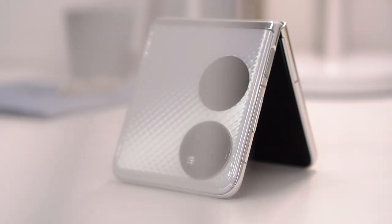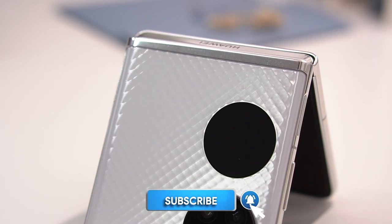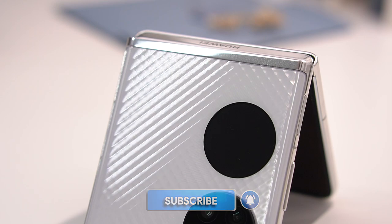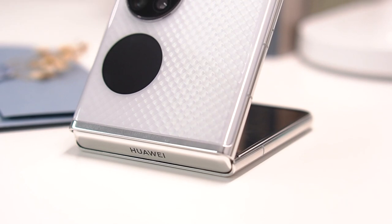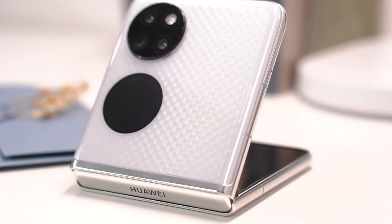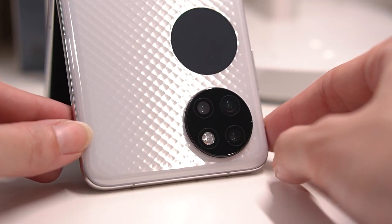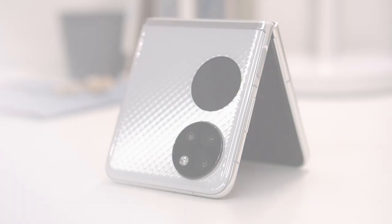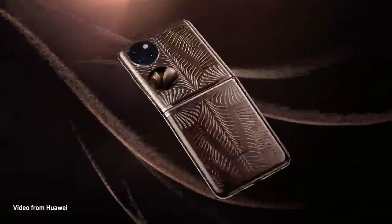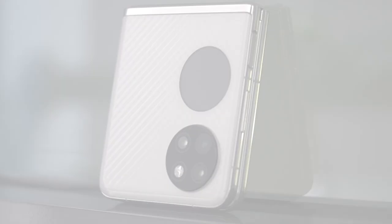Huawei goes fancy with the design of the P50 Pocket, and this diamond-shaped pattern is very eye-catching and innovative. The P50 Pocket features what Huawei calls its 3D micro sculpture design, which engraves this pattern on ultra-thin glass, giving a subtly textured, light-reflecting surface that will prompt people to ask what phone you have. The white color is clean and pristine, but you can also opt for the premium gold edition designed by Iris van Herpen.